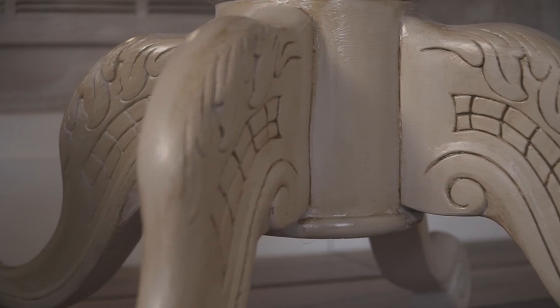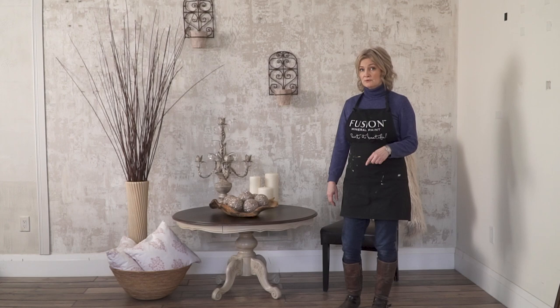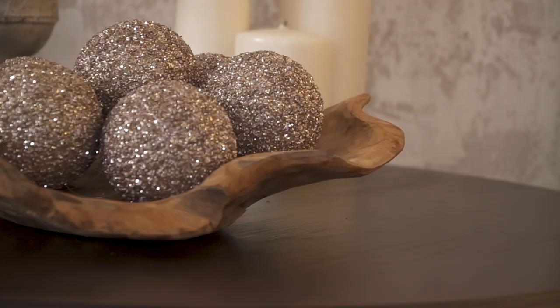One coat of the Cathedral Taupe on the legs, and then we applied the Antiquing glaze to that, which really brought out the wood carving in the solid wood leg and accentuated it. We didn't put a top coat on the glaze because it's a leg of a table — it's not going to be washed on a daily basis. So it's just one coat of Cathedral Taupe and then one coat of the Antiquing glaze — we wiped away the excess, of course, but no top coat for that.